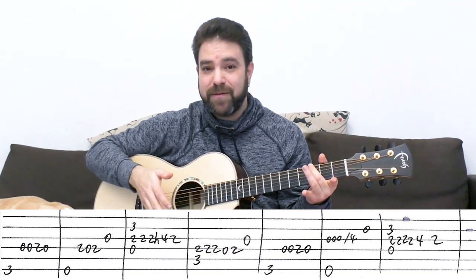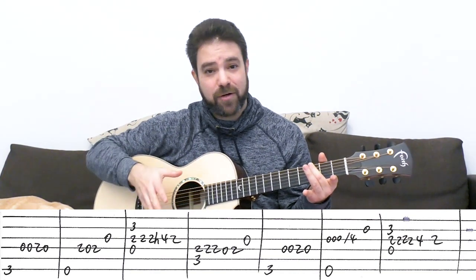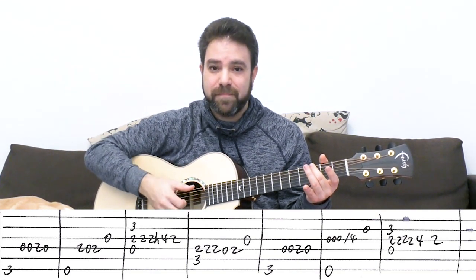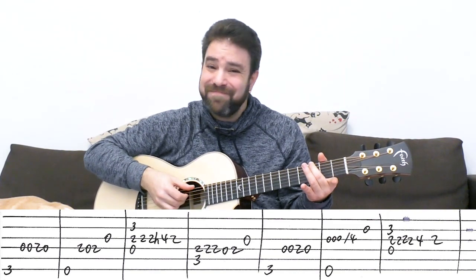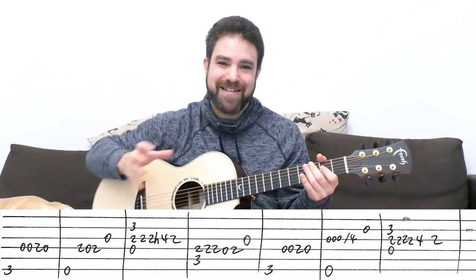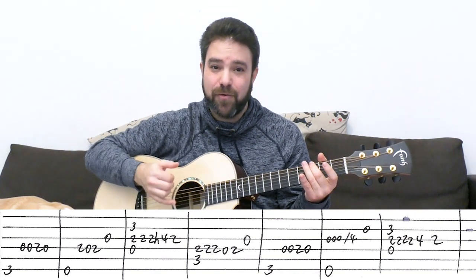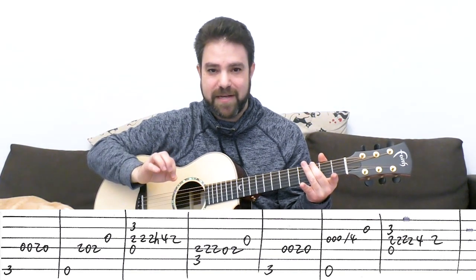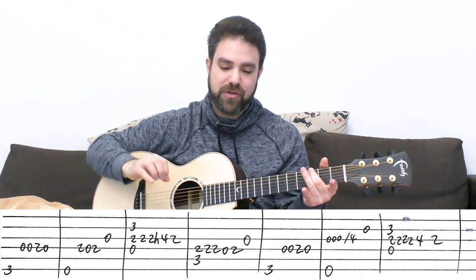Zero, zero, two, zero on the D string. You can harmonize with the third string, and you can also harmonize with the second string. But this might be kind of swallowed in the harmony — that's why I prefer the third string alone as a harmonic note.